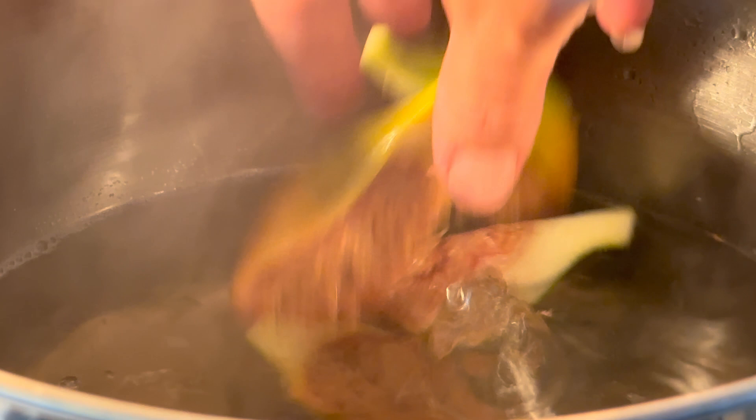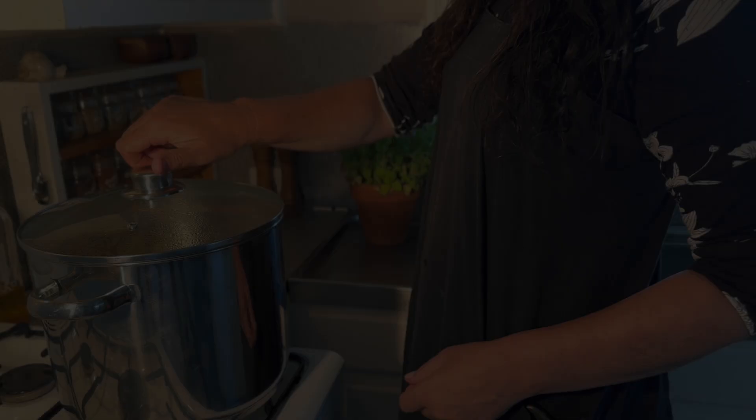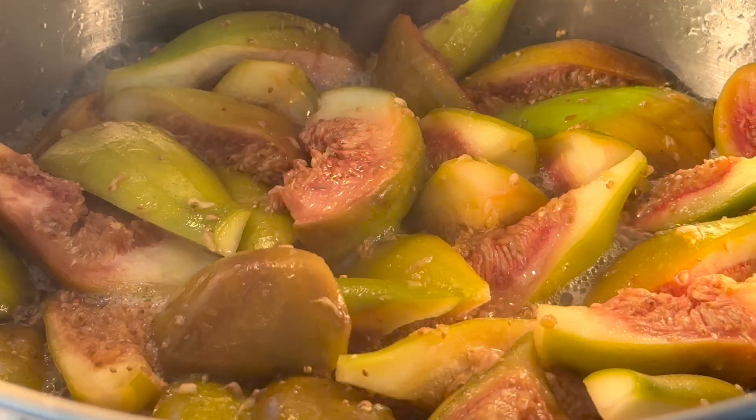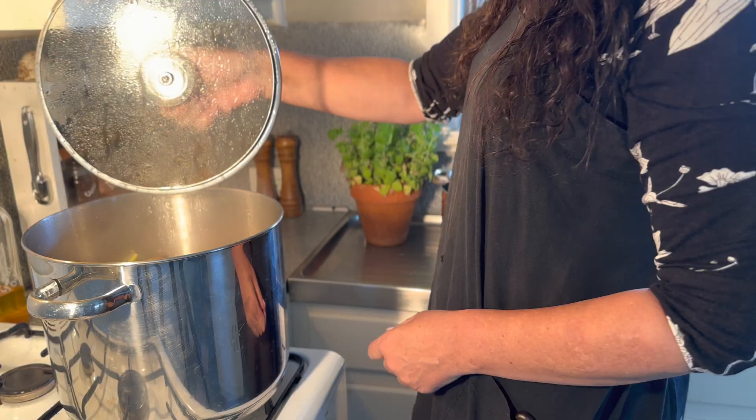Now it's time to put the figs into that syrupy water and cook them. The figs are looking pretty good. You can cook them longer than this and make them more transparent — this is how I like to do them.